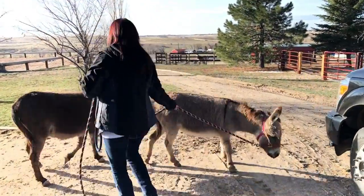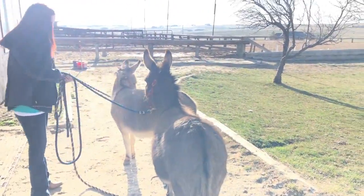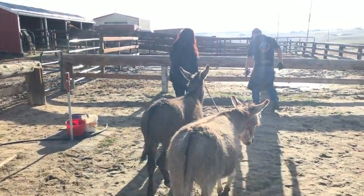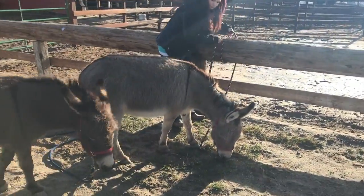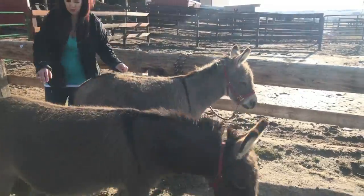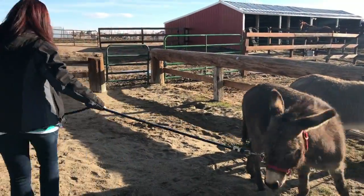One thing that surprises me about donkeys is how well they stand for the farrier. They might get distracted by the grass since Ross trims right next to it, but for the most part they're really calm and it doesn't bother or hurt them. He's a professional who knows exactly what he's doing and makes sure their comfort levels are extremely high.